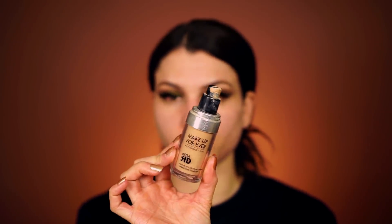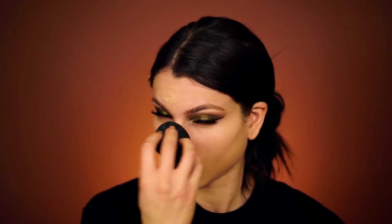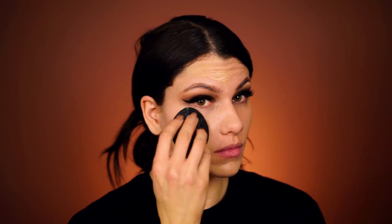Today I'm using the Makeup Forever Ultra HD Foundation in R330. I pump it onto my finger first and then work it all over my face, blending it in with a blending sponge — this one's from Elf Cosmetics. I love it because it is so squishy. I'm really not a fan of those blending sponges that are really tough — I feel like they don't blend the foundation as well. I just make sure to get a nice thin even layer on so my face still looks natural and glowy.